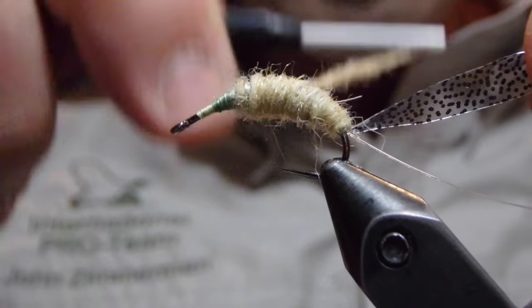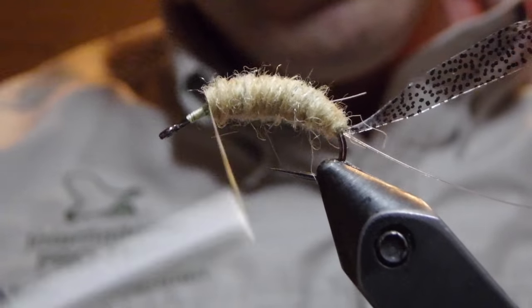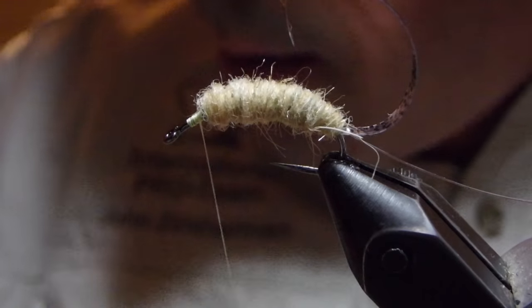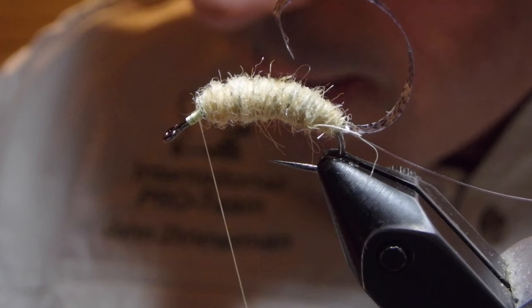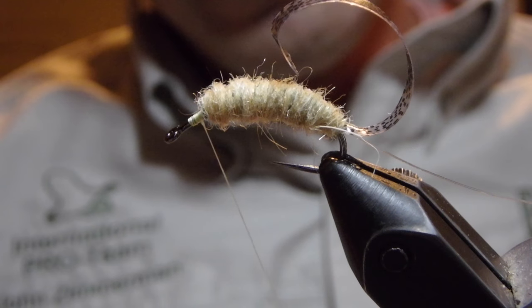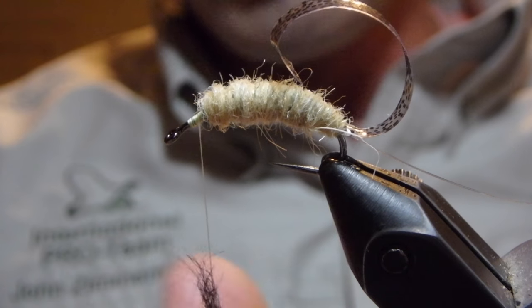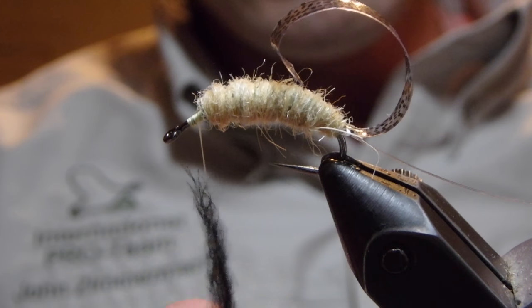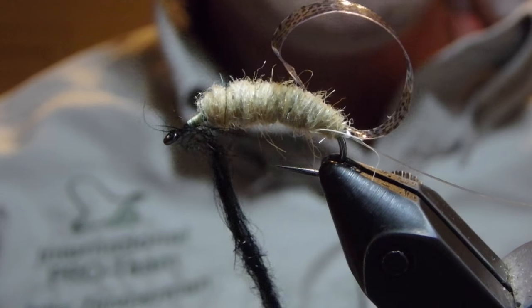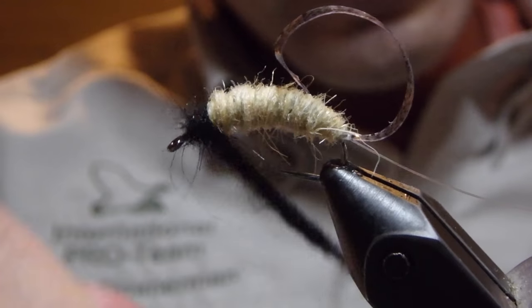Hopefully we'll have done the work of shaping the fly in the earlier portions. For the top of the fly we're going to reach in and pull out some black squirrel dubbing. We're going to dub this quite loosely because we will want to reach in with a dubbing brush and pull a lot of these dubbing fibers out for the legs.